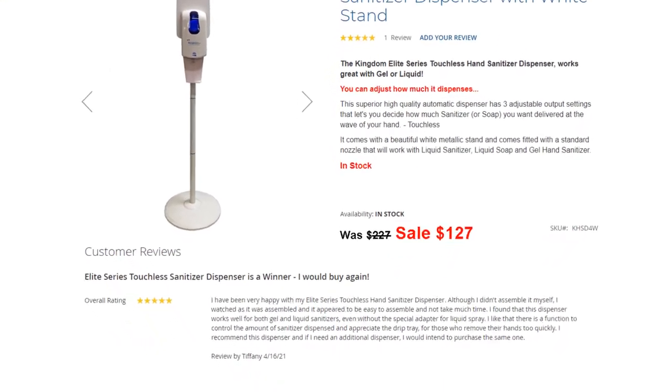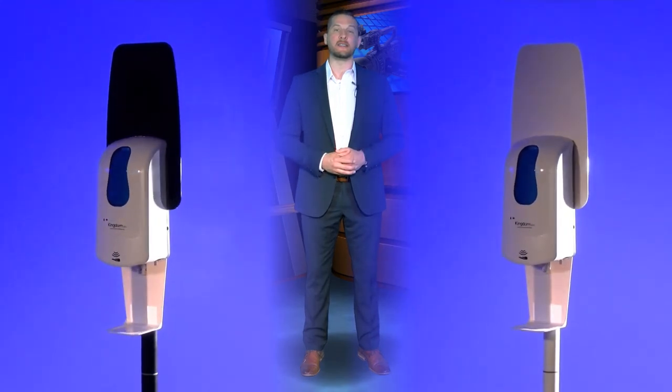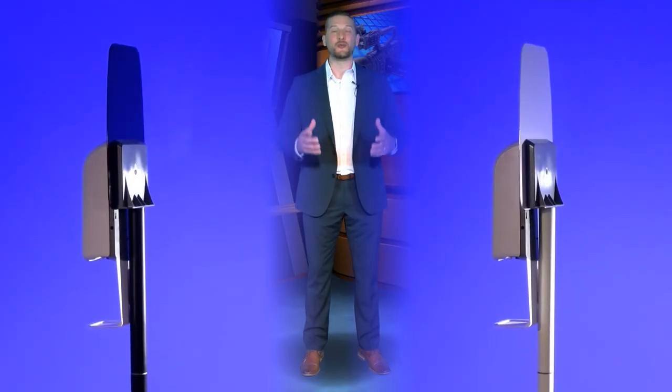Elite Series Touchless Sanitizer Dispenser is a winner. I would buy again. I have been very happy with my Elite Series Touchless Hand Sanitizer Dispenser. I've found that this dispenser works well for both gel and liquid sanitizers, even without the special adapter for liquid spray. I like that there is a function to control the amount of sanitizer dispensed and appreciate the drip tray for those who remove their hands too quickly. I recommend this dispenser, and if I need an additional dispenser, I would intend to purchase the same one. The Kingdom Elite Series Touchless Hand Sanitizer Dispenser is extremely reliable and has proven itself to have a very high degree of customer satisfaction.